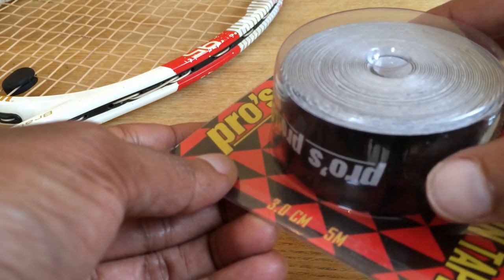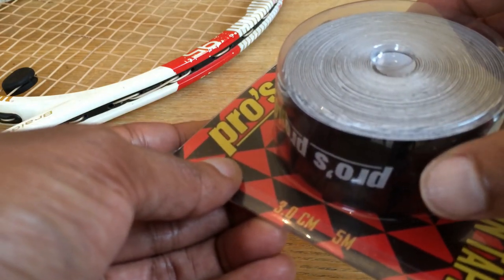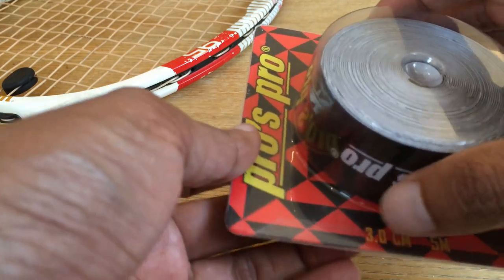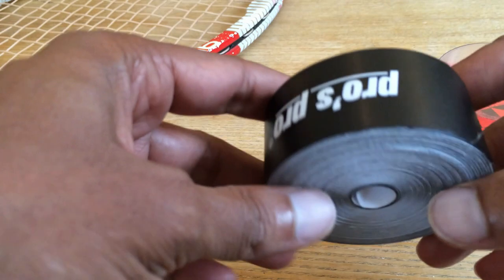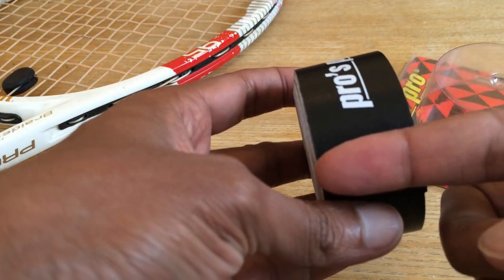You will have to put it on top of your racket and cut it off wherever you feel the length is enough to cover your racket. Let me just peel it off for you to have a closer look at it. There you go — the width is 3 centimeters.